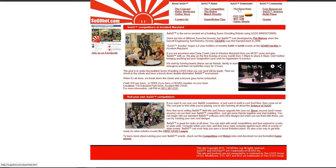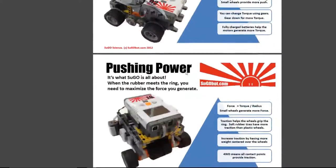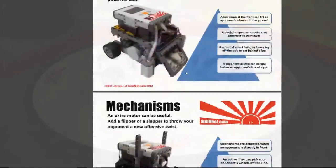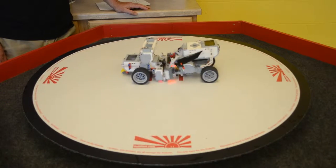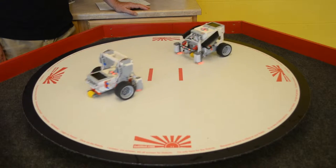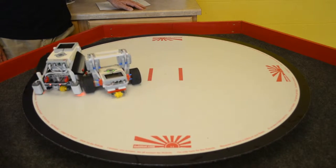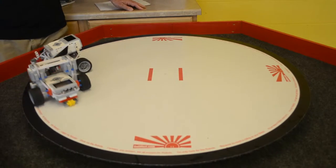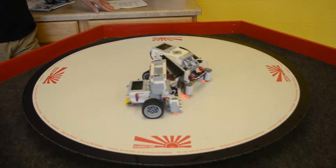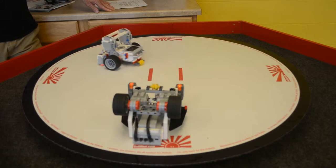We also have our SUGO science posters that can be downloaded and printed at full size. To summarise: if you already have Mindstorm kits, SUGO is a great way to leverage your existing investment in a way that is easy on the instructors and great fun learning for the kids. Or if you're thinking about getting started with robotics, SUGO is a great introductory step which feeds directly into other great robotic activities like First Lego League, which uses all the same hardware and software.